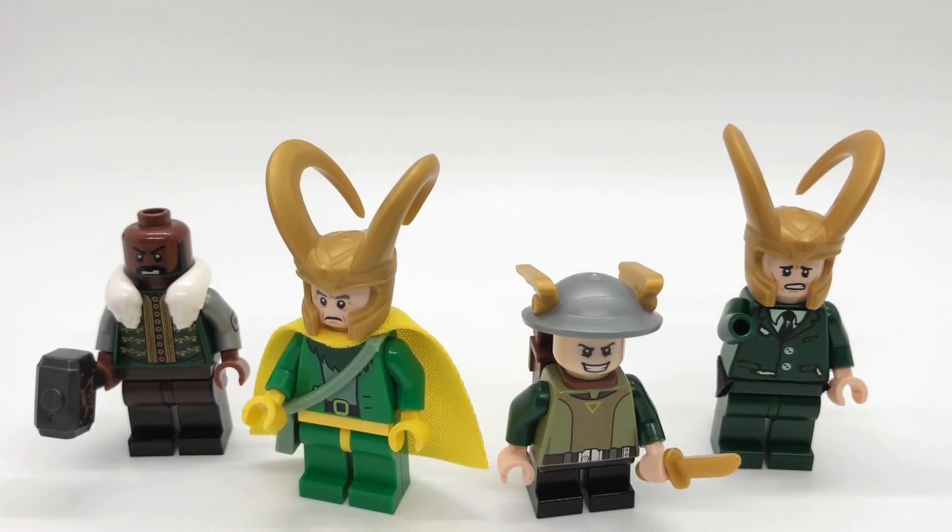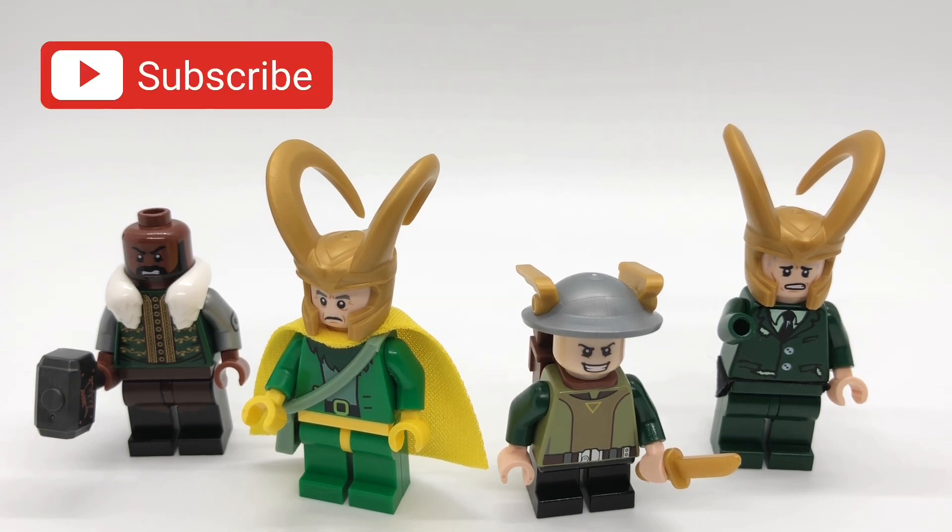Alright everybody, that's gonna do it for this video. I hope you enjoyed it. If you have any suggestions for videos I should make in the future please let me know down below, and I'll give you a shout out if I use your idea. Anyway, come back this Thursday for a Dark Knight themed video. See ya then.